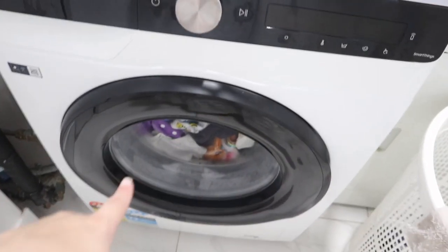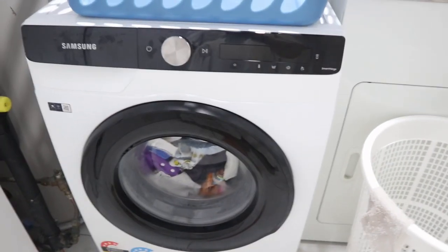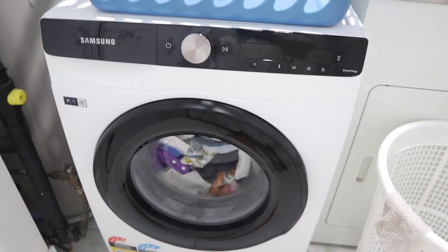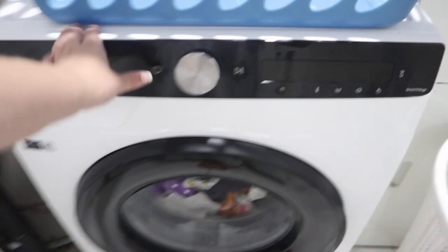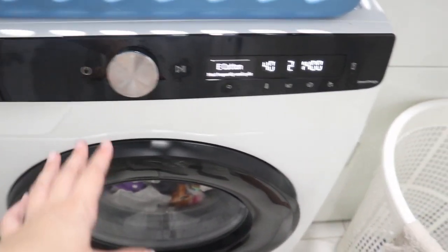Okay guys, that bleach cycle is done. I am now going to put it on a normal one-hour wash at 40 degrees with half detergent. This will ensure it's all rinsed properly.